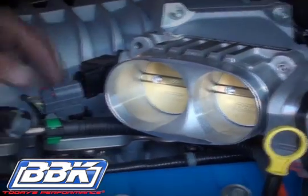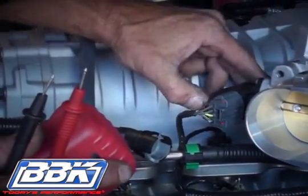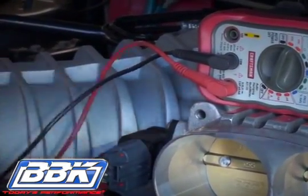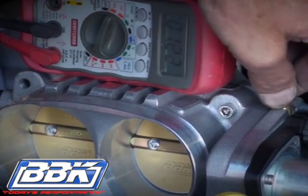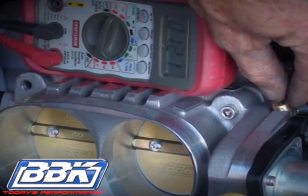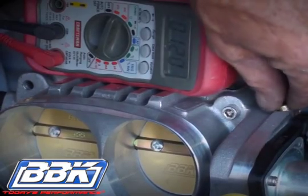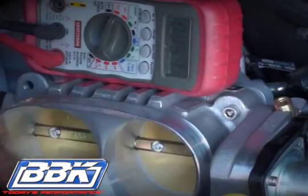With the key on and engine off, use the voltmeter to read the throttle position center voltage again. Turn the brass plunger to adjust the voltage until it matches your initial reading that you took before you removed the stock throttle body. Be sure to push the blades closed and release them again to verify that the voltage is correct.